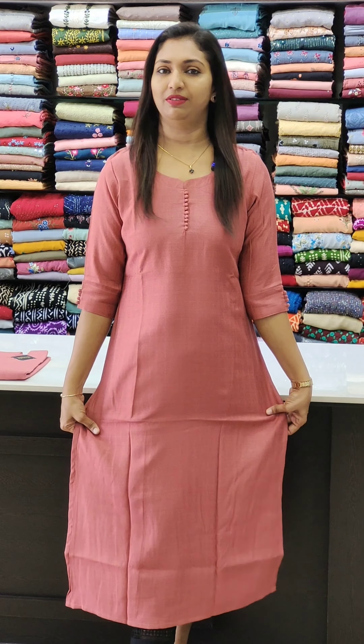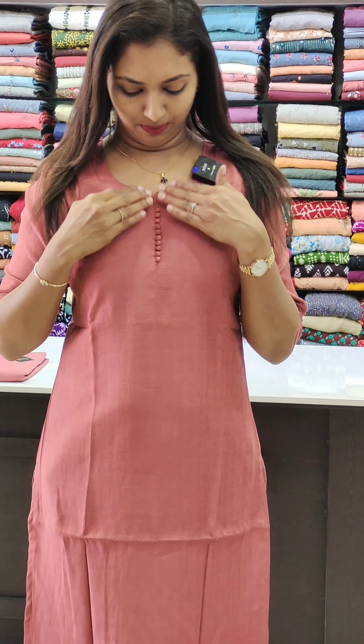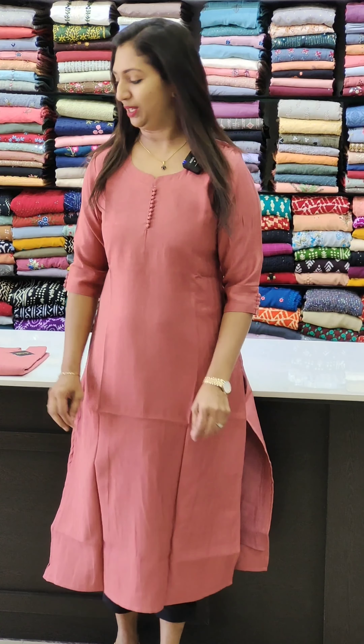First, we have a semi linen fabric — this is a linen feel fabric with a top lining. We are going to put a potly button on the sleeves. It is a very classy set — this is a white, same color bottle. We are going to put a straight placket and a flag-style detail.